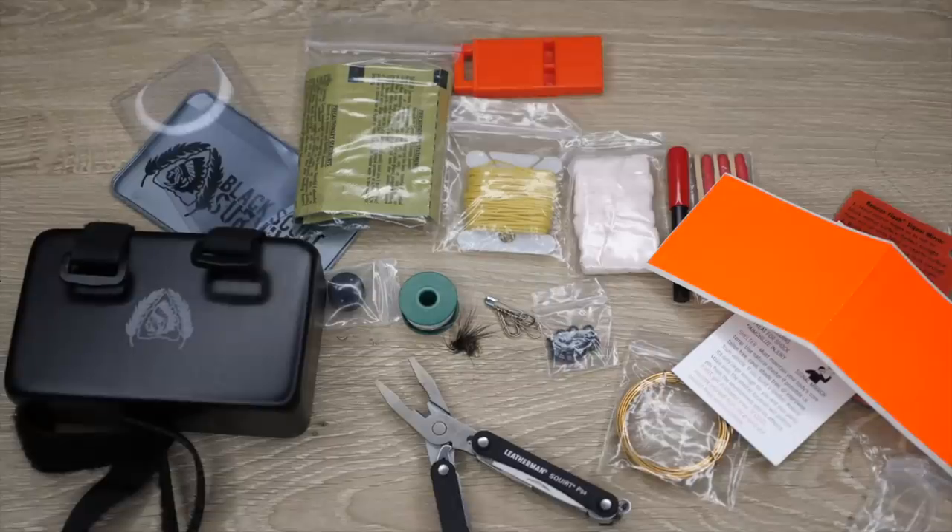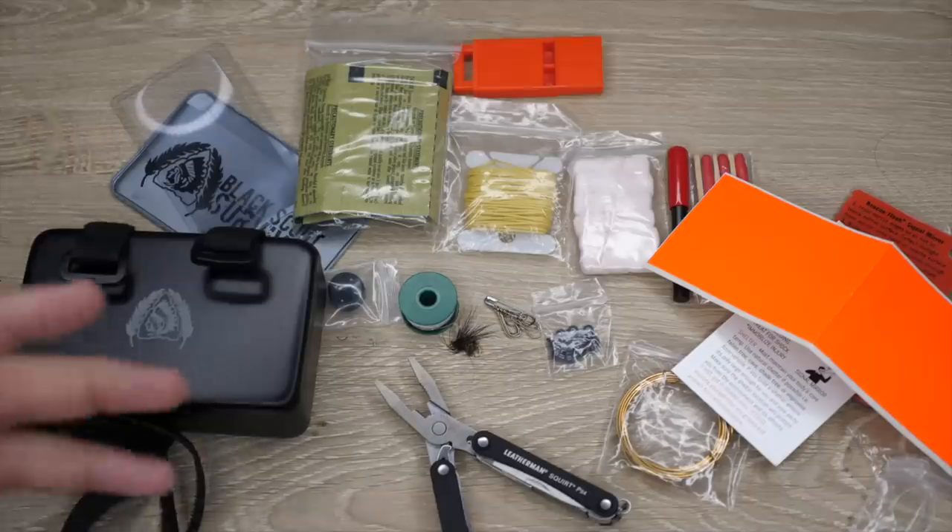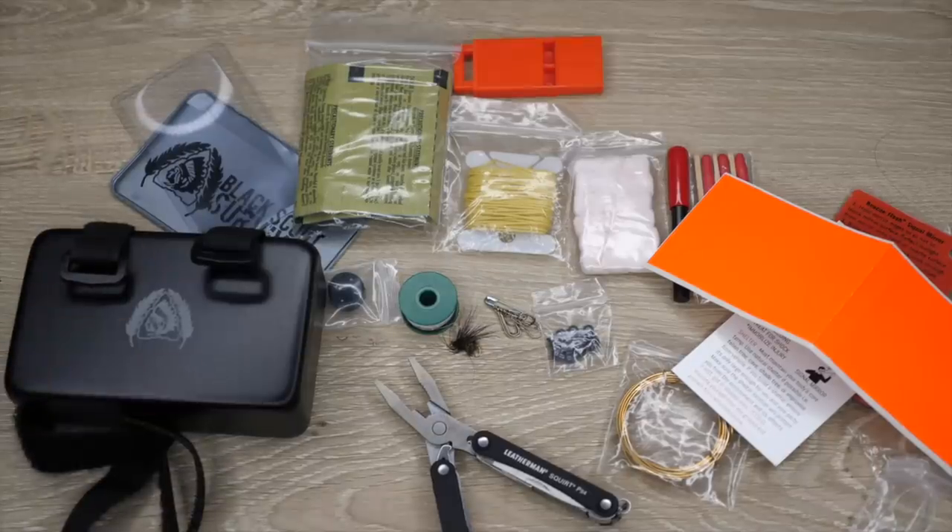If you can't afford something like this, there's nothing wrong with that — go make yourself a tin with an Altoids box from a convenience store and throw some stuff in from your truck or house. Nobody's knocking you for that. Just make sure you're always prepared. But for those wanting that next level of gear, come get it and you're also helping veterans. Four-week turnaround — pre-order is open over the weekend and shuts off Sunday. Thanks for watching Black Scout Survival.